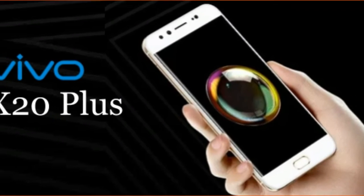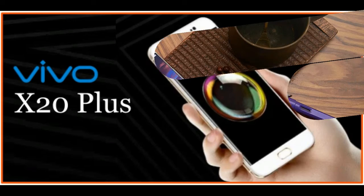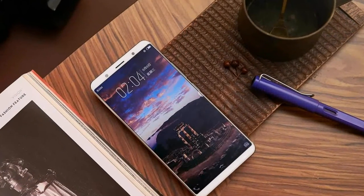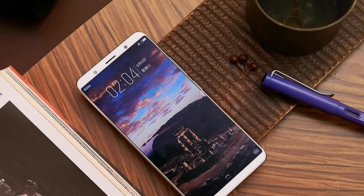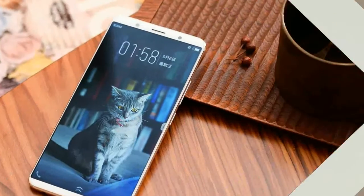The Vivo X20 Plus is a dual SIM, GSM and GSM phone. Connectivity options include Wi-Fi, GPS, Bluetooth, USB OTG, 3G and 4G.